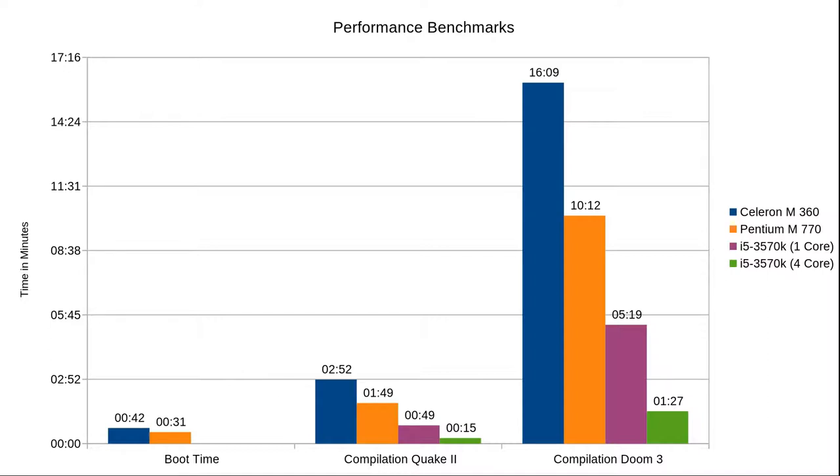Talking about boot times, let's take a look at another benchmark. Compared with the Celeron M, our Pentium M reduced the boot time from 42 seconds to only 31 — I think this is quite a nice improvement. Furthermore, I compared the compilation times of Quake 2 and Doom 3 on this machine, and to give you a better idea about the results I repeated the same tests on a more modern i5 machine and added the results to the overview as a reference. Comparing the Celeron M to Pentium M results, the Pentium M could finish the compilation around 1 minute faster — that's around 36%. Doom was compiled on Pentium M around 6 minutes faster than on Celeron M, which is again around 36%. These are actually really good results.